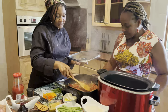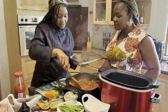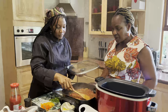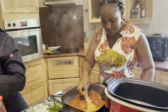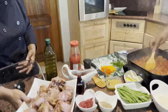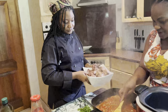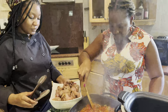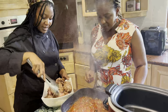The tomatoes are quite soft now — you can add back the oxtail. I'm just going to put it back in.